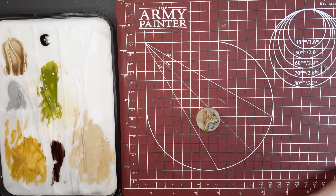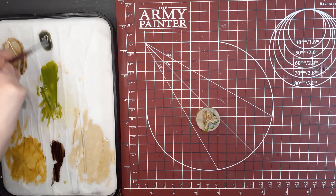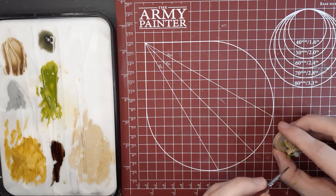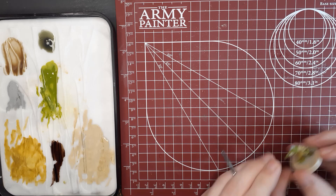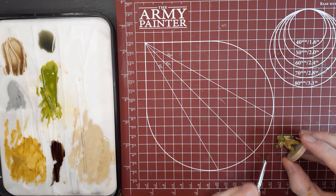Next up, we have a 1 to 1 ratio of Military Shader and the Quick Shade Wash Mixing Medium. We're going to use this to do all of the skin and hair details on Yoda. With this wash, you might need two passes to get those really deep shadows. As with all wash steps, give this about 30 to 45 minutes to dry, and we will switch over to the next step.